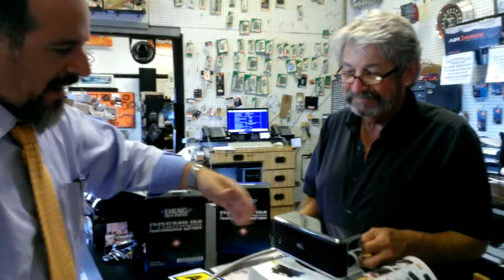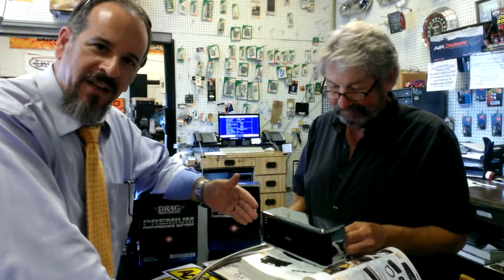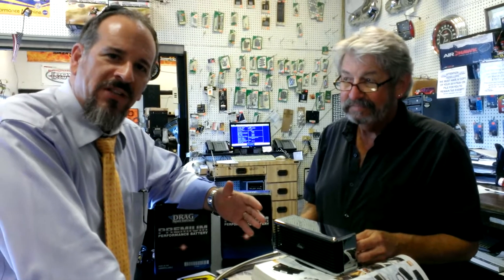We're here at Cycle Lab in Fort Lauderdale, Florida. This is where I buy many of my parts for my Road King — anything you need for a Harley. This is Casey, he's the owner. And we got the camera girl that you can't see. Casey's about to explain this oil cooler that has fans in it and how it can be bolted on to your Harley.